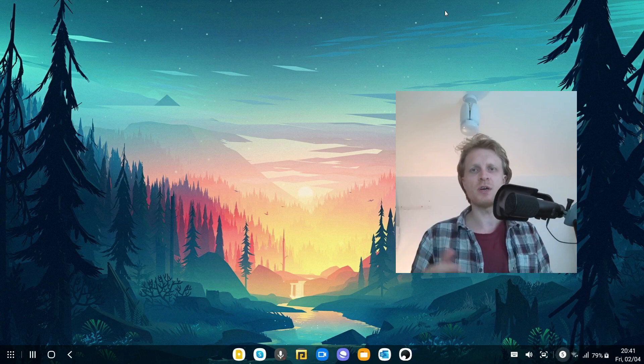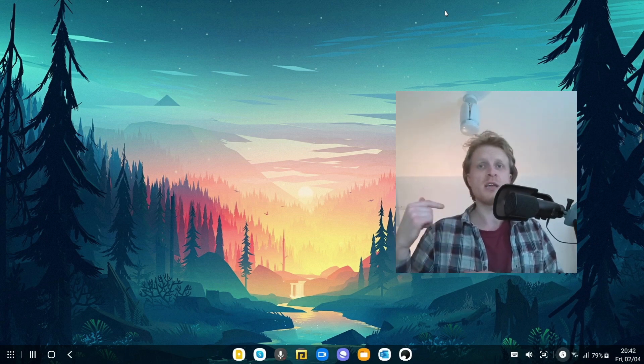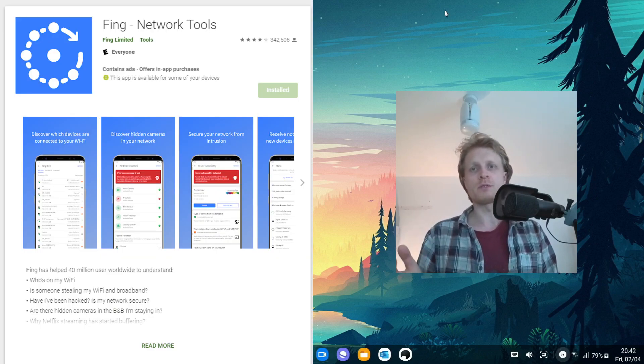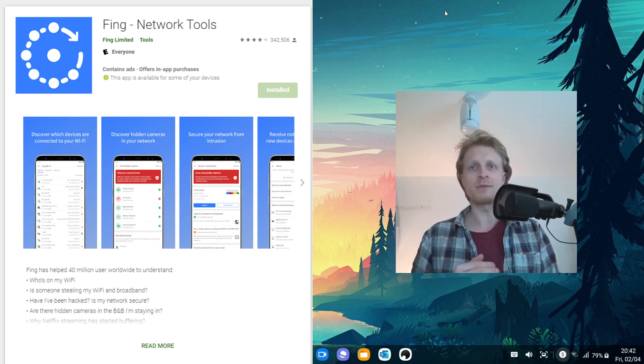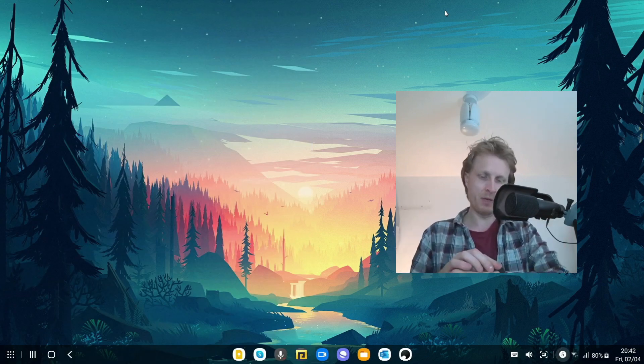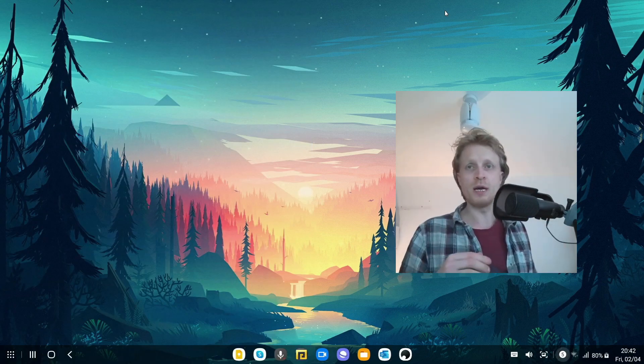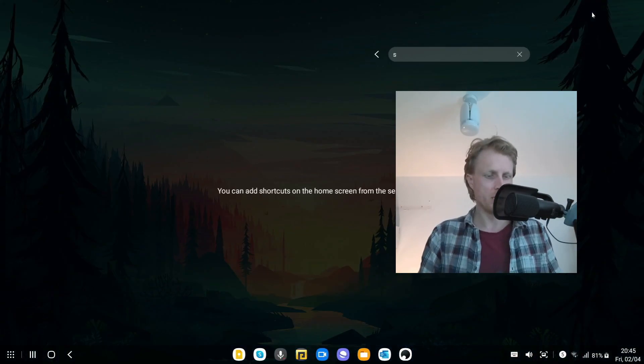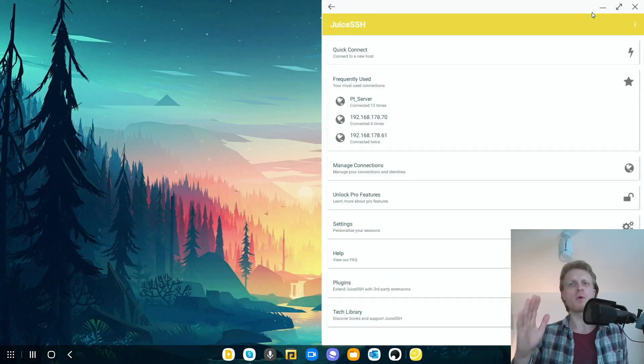After about six or seven minutes, go to your home router and check if the Raspberry Pi has been detected, or run the app called Fing which you can find on Google Play Store for free. This app will scan your entire home network and give you a list of all connected devices — just look for Raspberry Pi in that list. About six to seven minutes later I can confirm my Raspberry Pi is connected and has a new IP address.